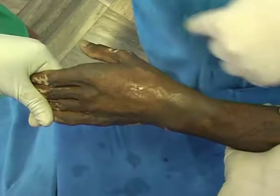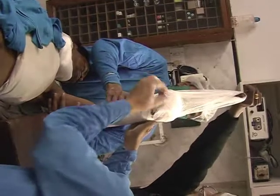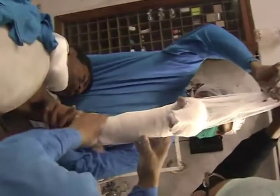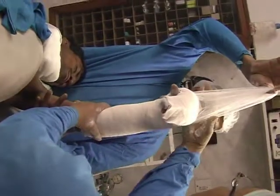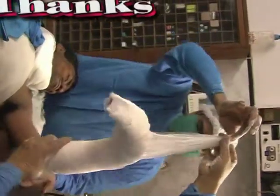We have to fix this graft with 6-0 prolene. We have applied a POP splint and a simple bandage device to elevate the hand. This is the reason we do so.